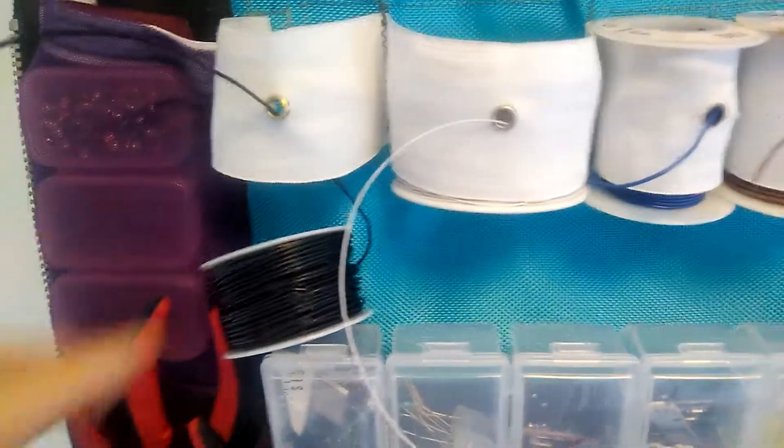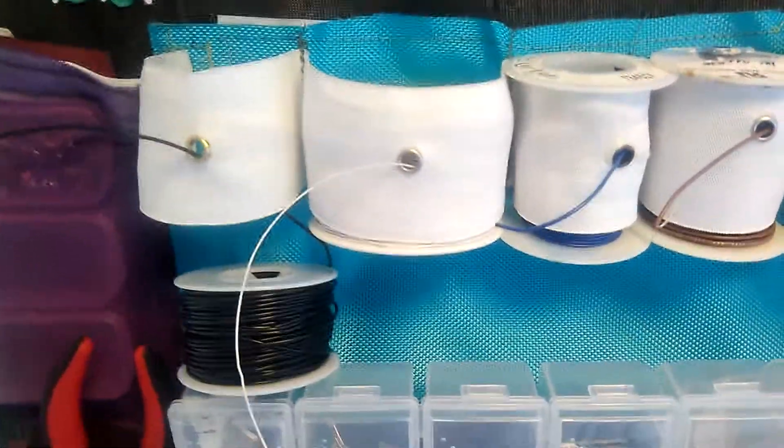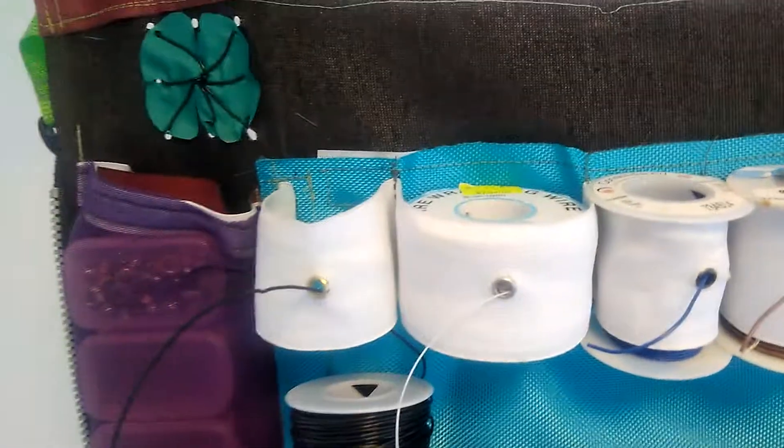It keeps your wires from spilling out and getting all messy, which is pretty nice. But you can't accommodate different sizes as well with it, so that's a little bit tricky. But so far it's still kind of working out all right.